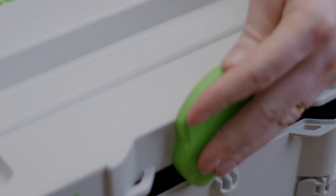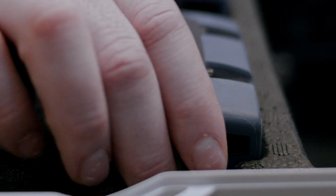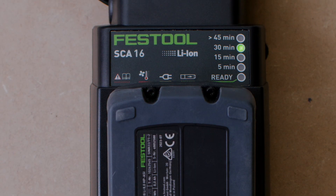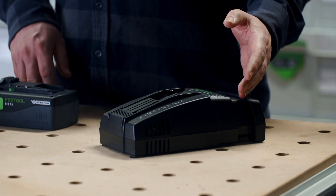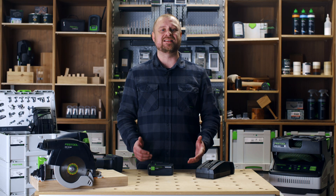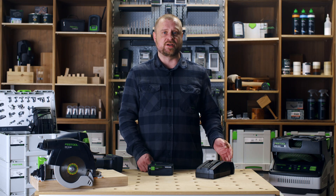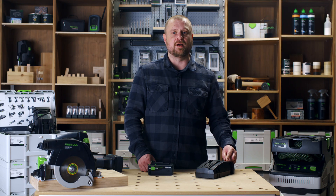Not only does Festool want to deliver a battery with maximum power and run time, we also wanted to ensure that you could charge it fast. Thanks to Airstream technology, that is just what we have delivered. When paired with the Airstream SCA16 Rapid Charger, the 18 volt 8 amp hour battery is ready for use again in just 27 minutes. The SCA16 Rapid Charger actively cools the battery before and during charging, providing maximum charge in minimum time, and a built-in LED display shows the remaining charge time.